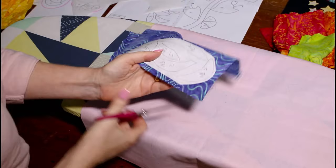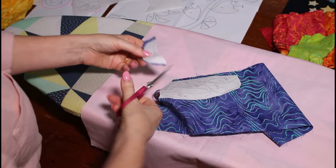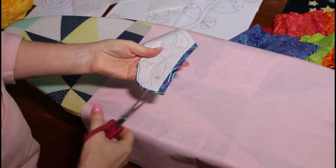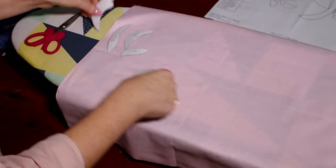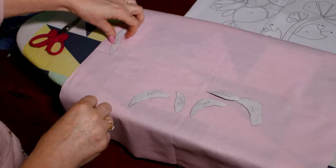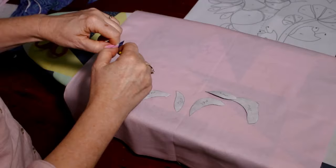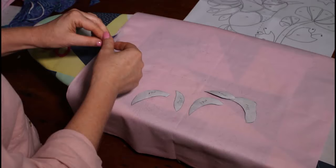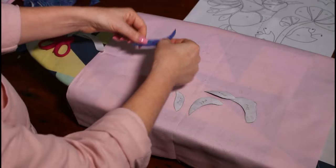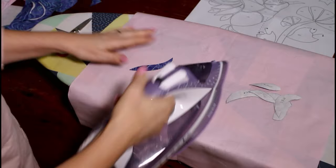Next I'm going to start cutting out my shapes using some nice sharp little applique scissors. I like to cut around the edge first and then start cutting out. Now use your pattern sheet — the design placement — as a guide. Remove the fusible web paper backing from the shapes. Sometimes it can be a little tricky to remove. Check which piece it is — for example, medium blue four — then iron it in place. You can see that's all nice and fused down. Just continue on.